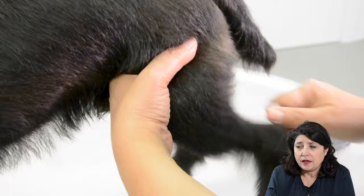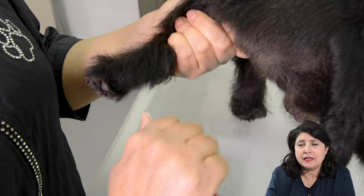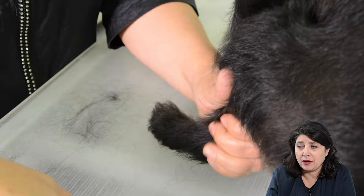Here again you see me using the solid stripper. I keep coming back to the legs and to the feet because it's sensitive, especially when you move down towards the toes. I'm trying not to do too much at the same time, not to make it too uncomfortable for the dog. When he tells me it's time to stop, I just move to another area and maybe come back to the toes a bit later.